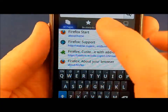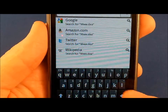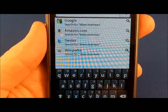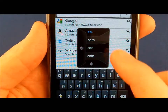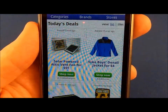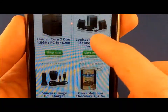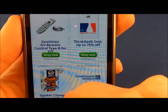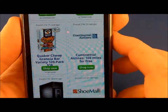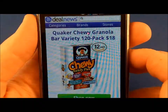Let's do exactly what we did last time — go to DealNews, just to show the difference between a site formatted for desktop versus formatted for mobile. Again, very fast scrolling. Zooming is not necessary in this case because the page is formatted to fit the device.